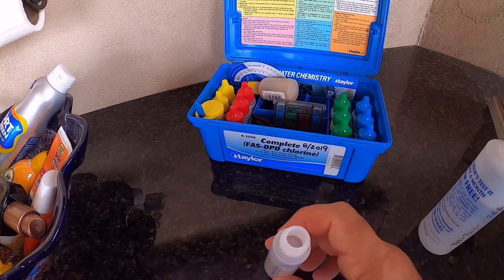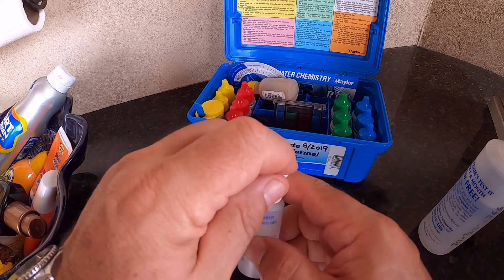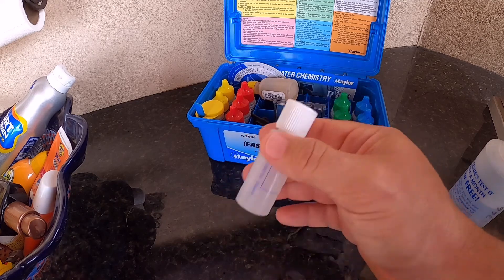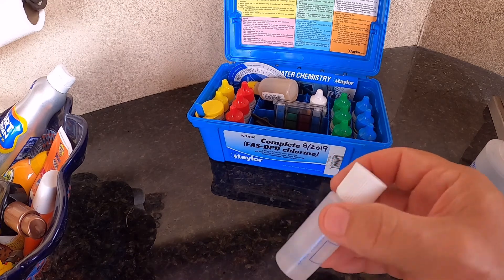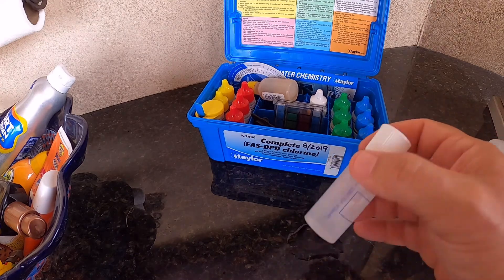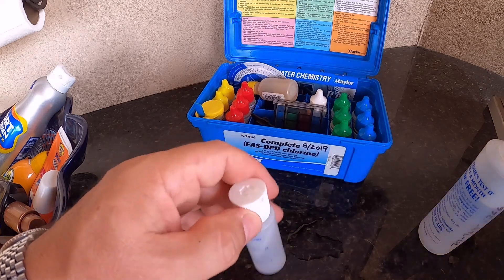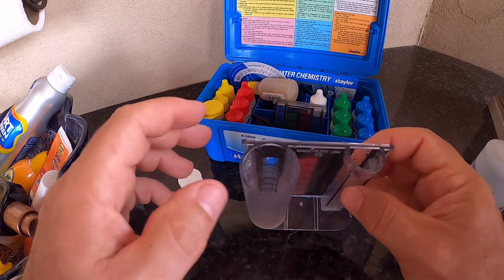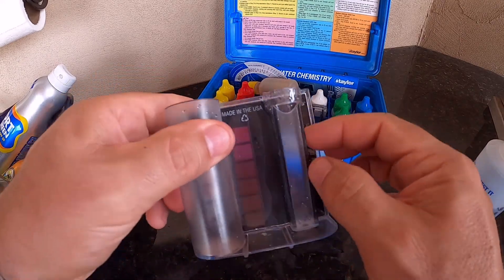When you have that done, put the cap on and shake it up for 30 seconds. Then we're going to take this solution and pour it into this small tube here.